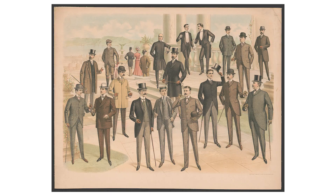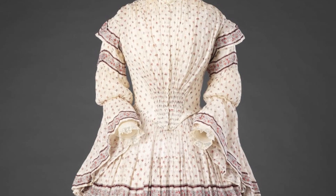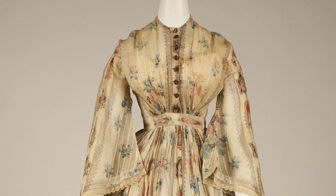Interesting little side note: until the 19th century, most of the folks who were utilizing buttons were men. Hooks and lacing were more normal for women's clothing. But around the mid-1800s, right around the time of the Arabia, that's when women became the dominant consumer of buttons.